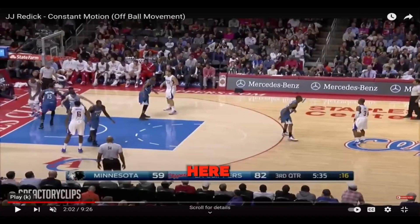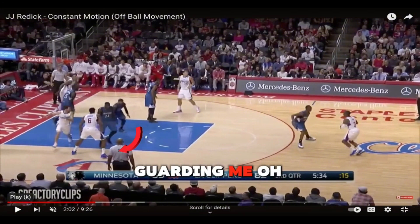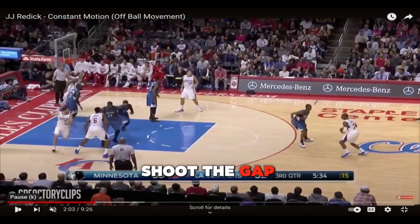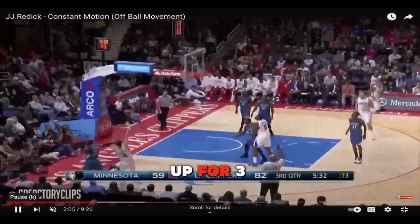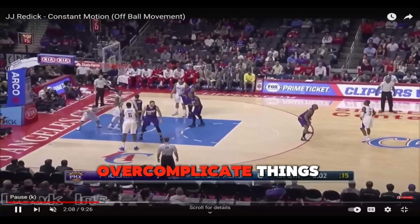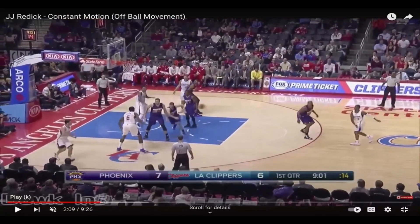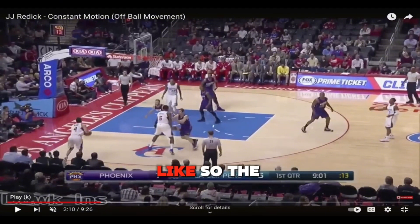Look at this floppy action here. J.J.'s coming off his guy, does a little curl to try to get his defender off him. Now look at his head turn — he sees where his defender is going, how he's being guarded. He notices the defender is trying to shoot the gap, so he gets to the corner, gets his feet set, and rises up for a three. Keep shooting simple — don't try to overcomplicate things. He notices the defender goes to the gap, goes right to the corner for a three.